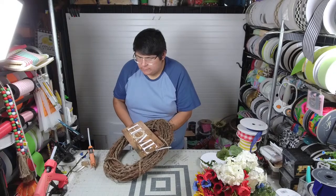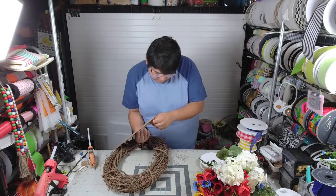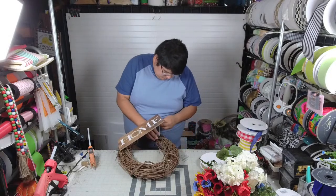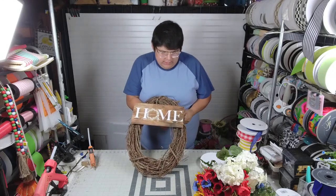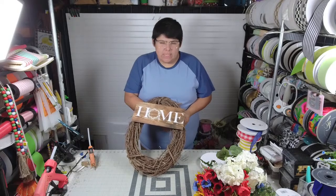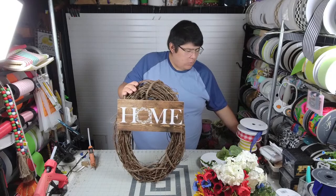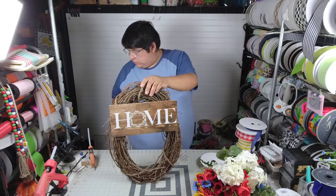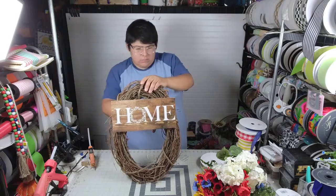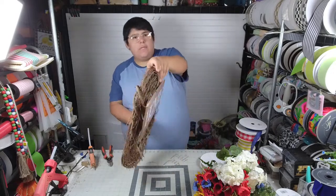So, attaching the sign in. Now we've attached our sign — I had already planned on using that sign on another project and decided to go against it, so I went with another sign. But this one right here is available — it is AP8311.